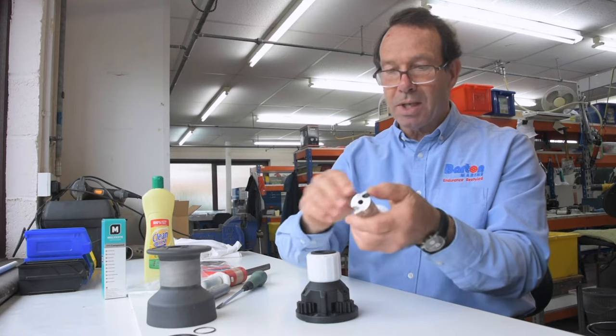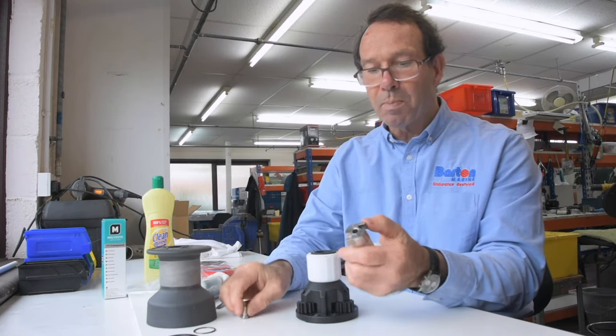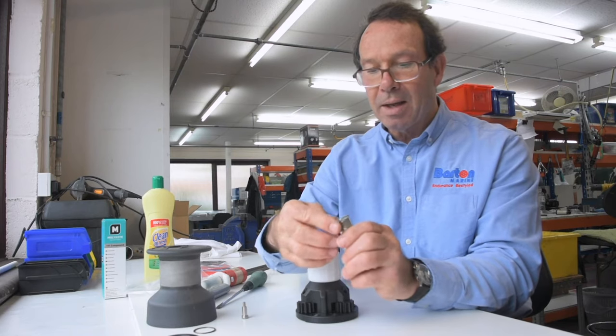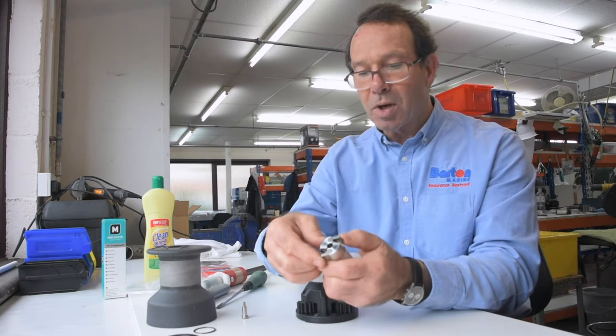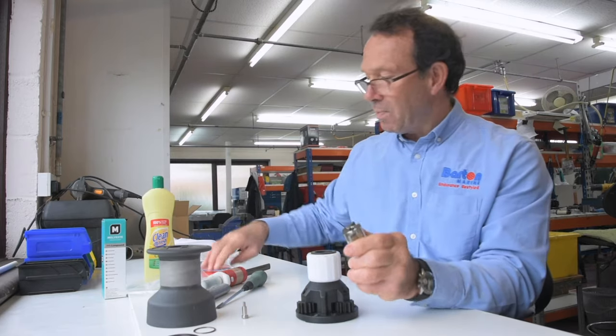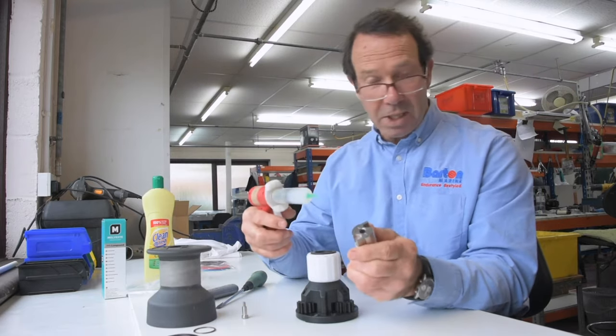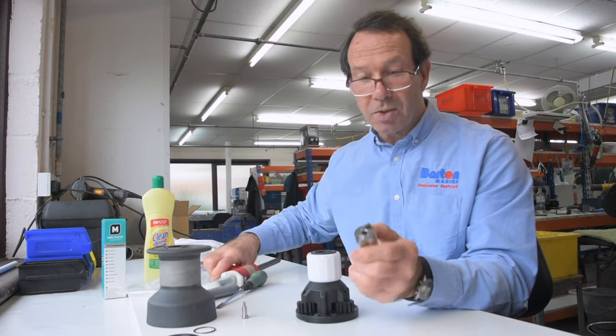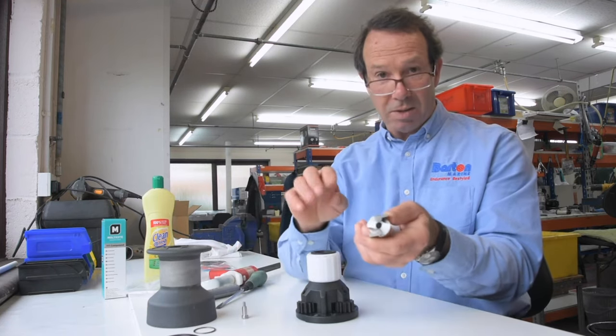On the centre shaft you'll see two more pawls and springs. Again, you can pop those out if they need cleaning, wash them off, and let them dry. When you put the pawls and springs back in, we just recommend a little dab of silicone grease — not too much, because grease attracts salt crystals and that acts as a grinding paste, so you don't want that.